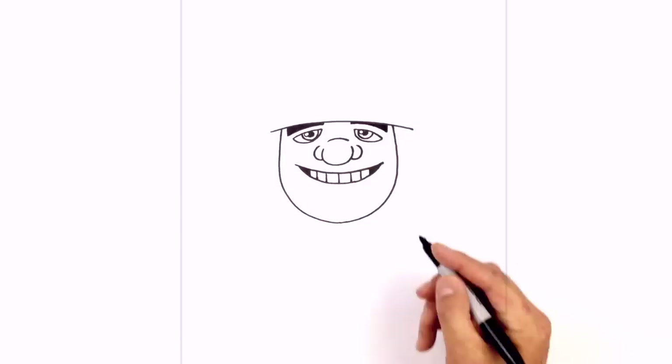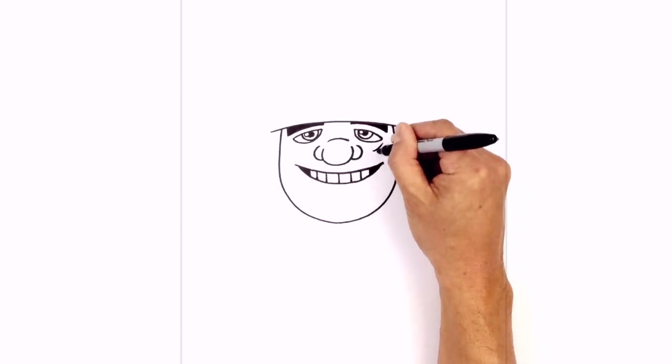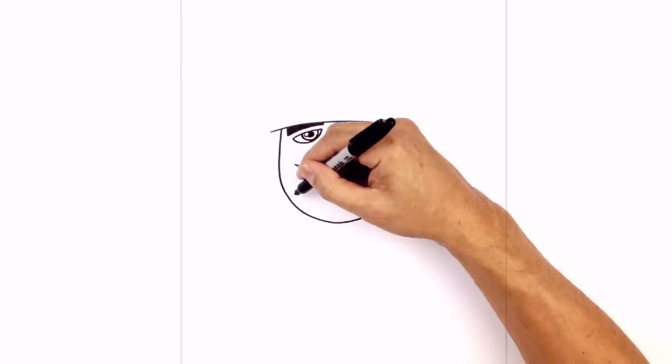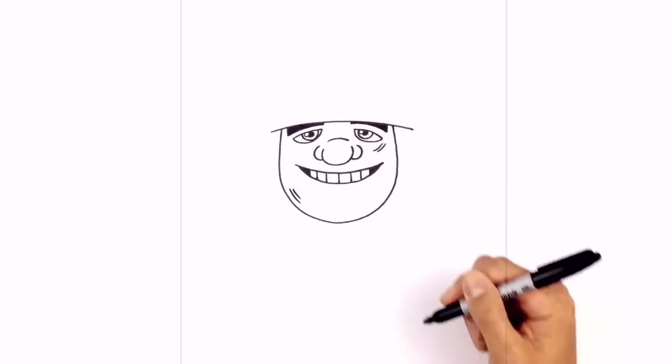Let's add a few scuff marks on the face. Just underneath the right eye, we're going to draw a curve — we draw it twice. And just down on the chin, we're going to curve this way: one on the side, and then just a shorter one on the inside.